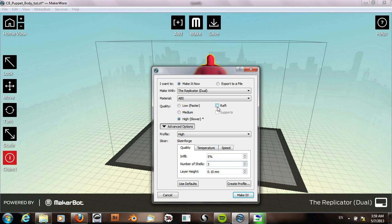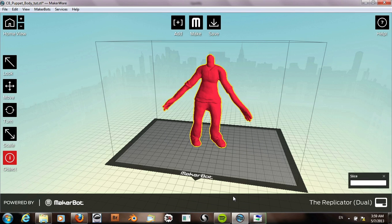The last thing is to enable the raft and supports, and then we can make this. Now our object will be sliced and sent to the printer.